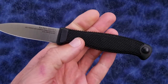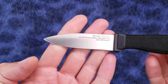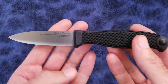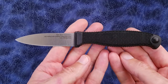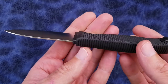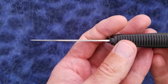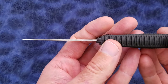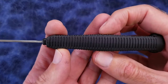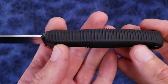Let me quickly go over the specs of the knife as measured by myself. We have a 2.9-inch blade or 74 millimeters. The weight of the knife is 1.3 ounces or 38 grams. We have a blade stock thickness of 0.059 inches or 1.5 millimeters, and the handle thickness at the widest portion is 0.62 inches or 16 millimeters.